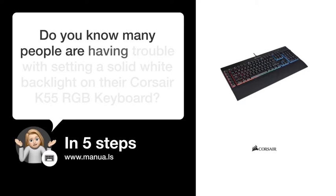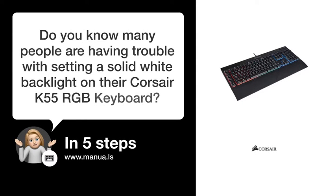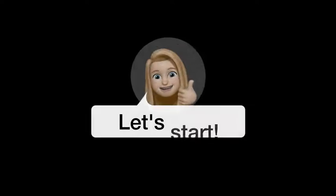Do you know many people are having trouble with setting a solid white backlight on their Corsair K55 RGB keyboard? Don't worry. In this video, we'll show you how to do this. Let's start.